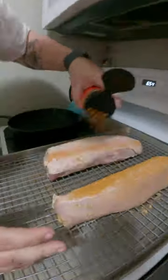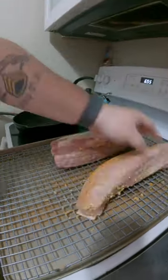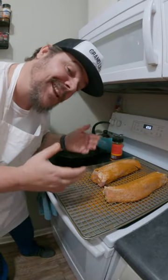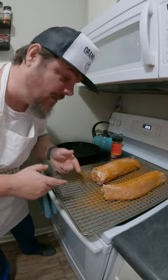Full coverage, y'all — full coverage, making sure to get all sides. Gonna put this on the smoker at 225 until we get an internal temperature of 165. Make sure to fix your fat caps up.